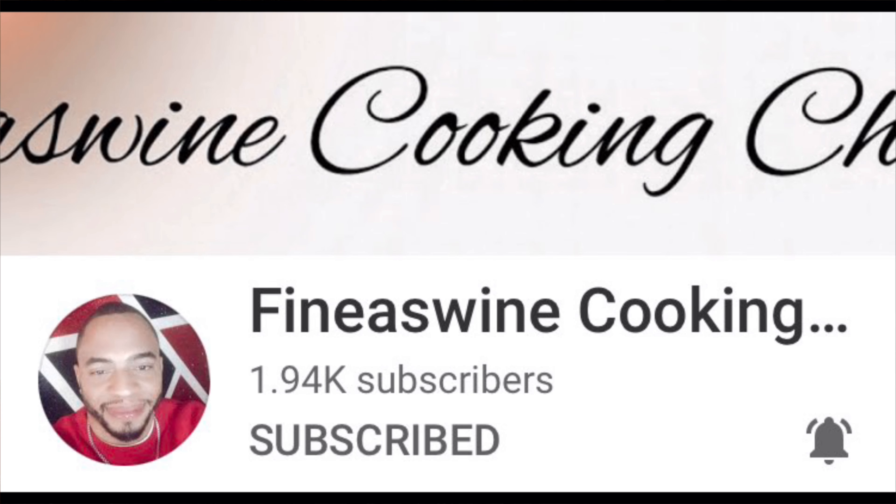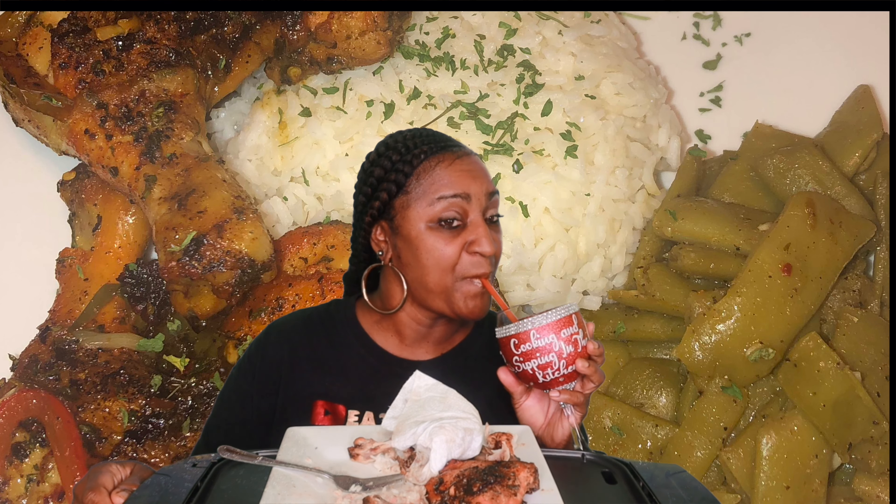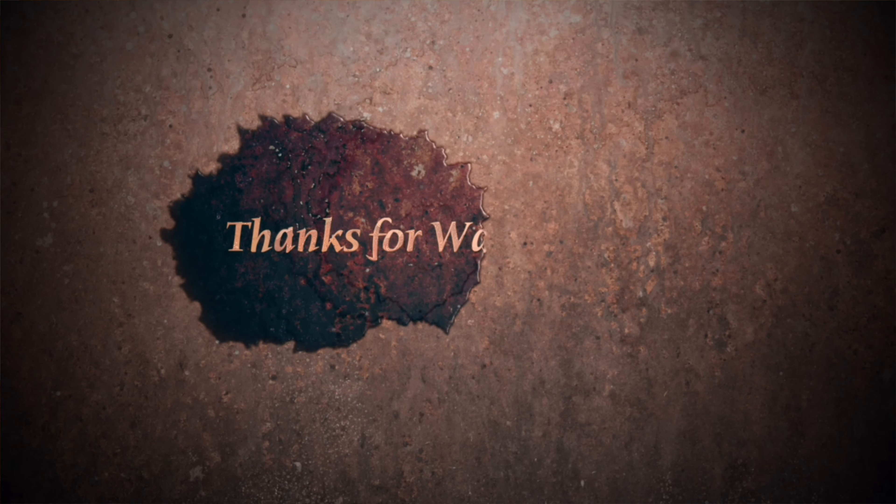Alright guys, if this is anyone's first time stopping by the channel, make sure you like this video, give it a thumbs up, leave a comment, ring that bell, press that button again, turn on your post notifications so you'll be one of the first to know whenever I drop another video. Make sure you go and check out Finest Wine's Cooking Channel — he has some nice-looking food over there, great recipes, and the music — hey, you're gonna love just the whole ambiance of the channel. You never know where your girl's gonna be, what I'll be cooking, what I'll be baking, frying, dipping. Always welcome in her kitchen. Keep on cooking and sipping in the kitchen — I will see y'all later.